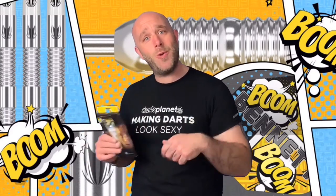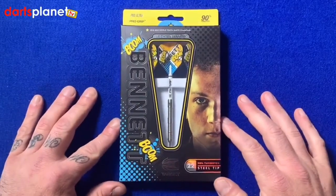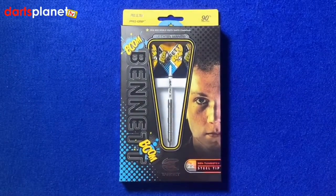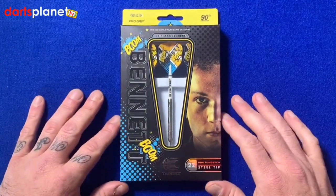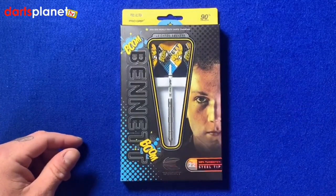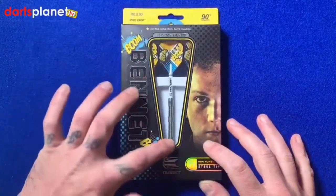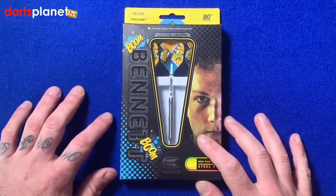Alright then guys, here we go — here's a closer look at the Leighton Bennett darts. These are the 22 gram, 90% tungsten steel tip. First little glance, there's a little picture of Leighton there looking all sweet and innocent, and then this nice big window here showing us one of the darts inside.